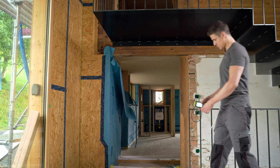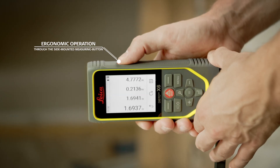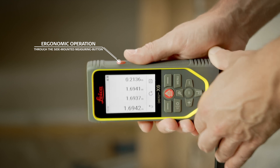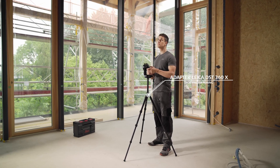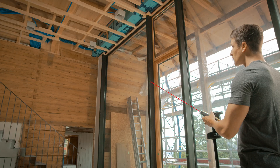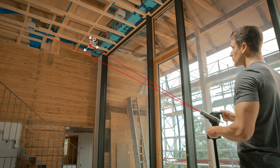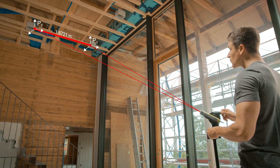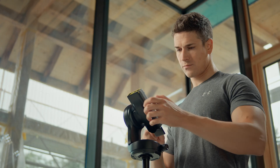The additional side-mounted lateral measuring button guarantees ergonomic operation in any measuring situation. Intelligent sensors of the Leica Disto DST360X adapter, together with the Disto X6, enable the measurement of distances between points, lines, or even complete measurements in 2D and 3D.